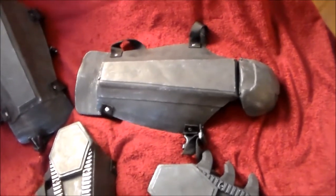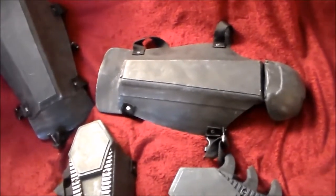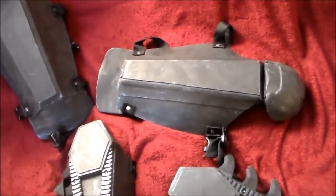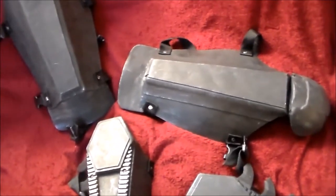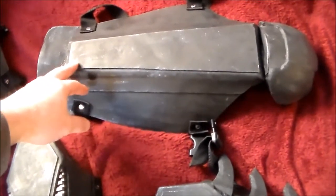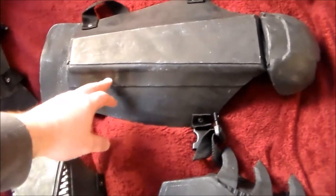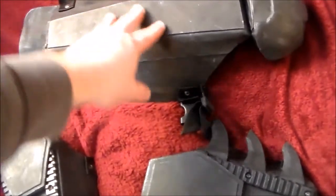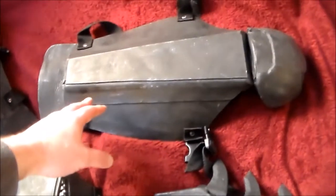I marked out those pieces for the gauntlets and the legs, the chest plate armor also, and even the abs. The abs changed from hard armor to soft armor eventually, but I still have the hard armor. So I cut out those pieces, cut out the leather, then used contact cement — glued the plates down to the leather. Then I took a fabric, covered the entire thing, and glued that down over it, sealing it in.